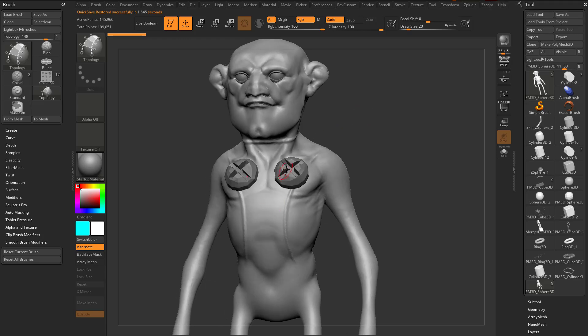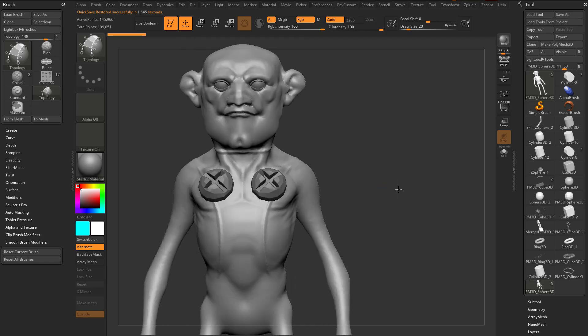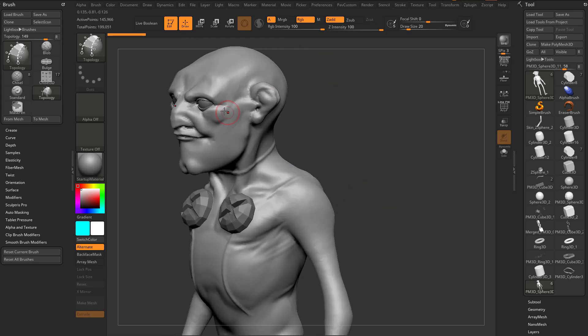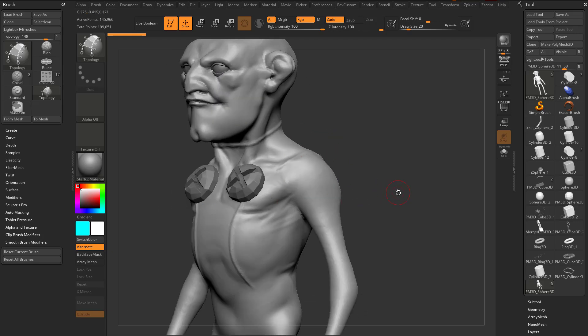We've discussed the topology brush to grab new geometry from a surface — basically drawing geometry on a surface. We've also talked about using insert mesh topology and edge extrusion to grab new topology as well. Let's continue that discussion.